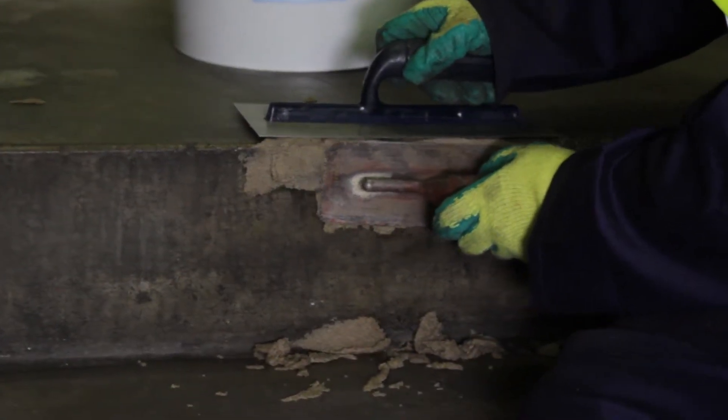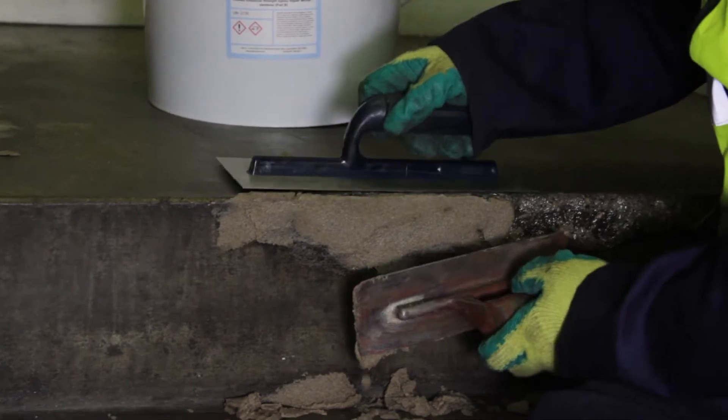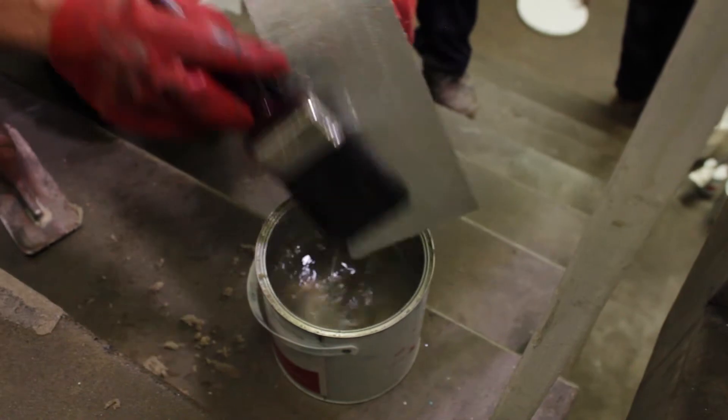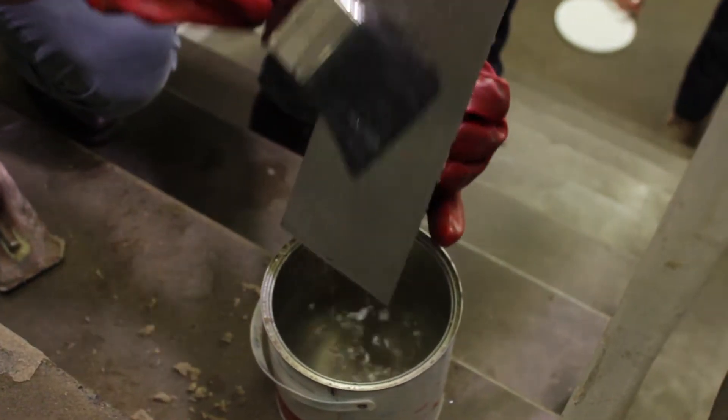For large repairs, do not mix more than one unit at a time. Once mixed, the mortar can be applied to the damaged surfaces using the finishing trowel or spreader provided and then smoothed off. To achieve a smooth professional finish, brush or wipe your trowel frequently with Resistol's Safer Solvent to prevent drag over the mortar.